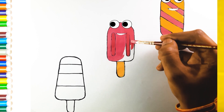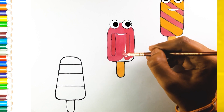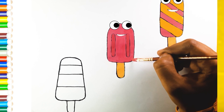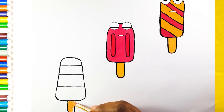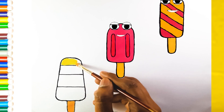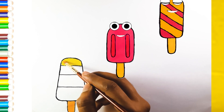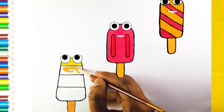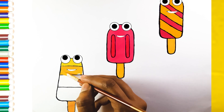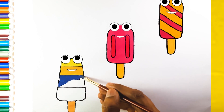Do you know the Muffin Man, the Muffin Man, the Muffin Man? Do you know the Muffin Man who lives on Drury Lane? Last but not least — cream coloring handle. Light yellow color. Dark yellow color. Dark blue color.